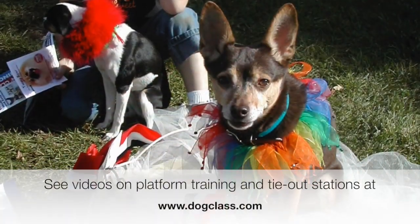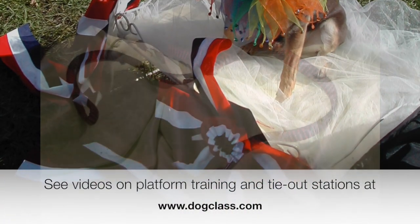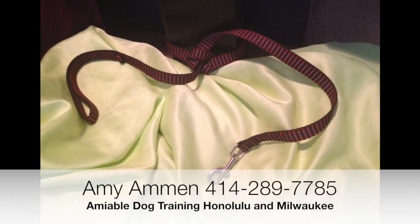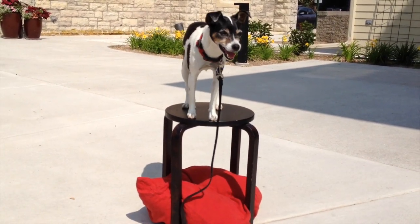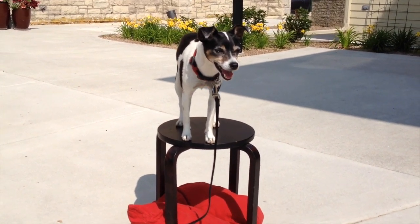You also need to do a little bit of pre-training. You should have done the platform training, as well as acclimate your dog to tie-out stations. I use this system whether I'm at home, indoors, outdoors, or traveling, and instantly my dog is comfortable.